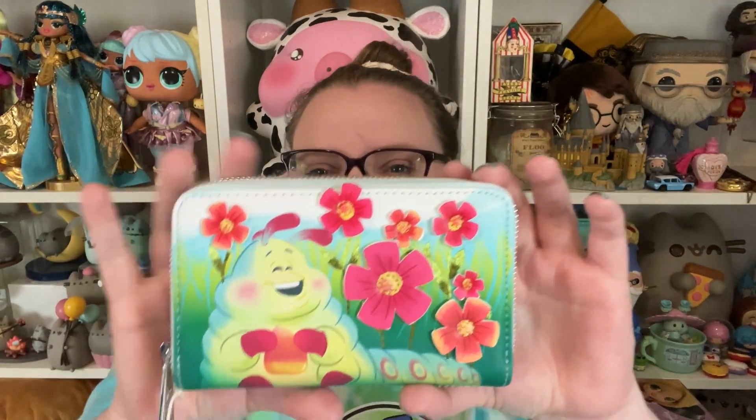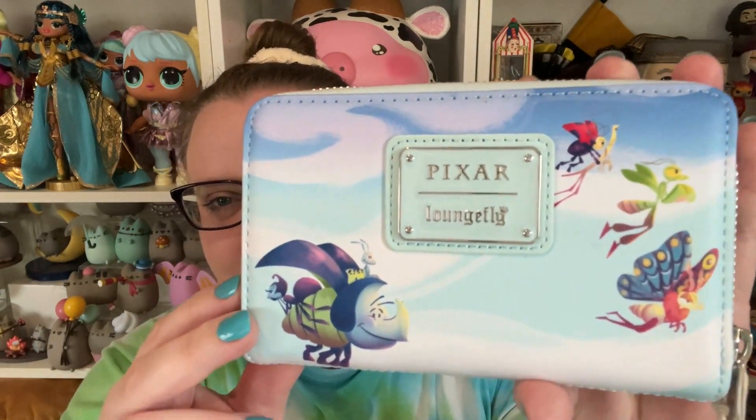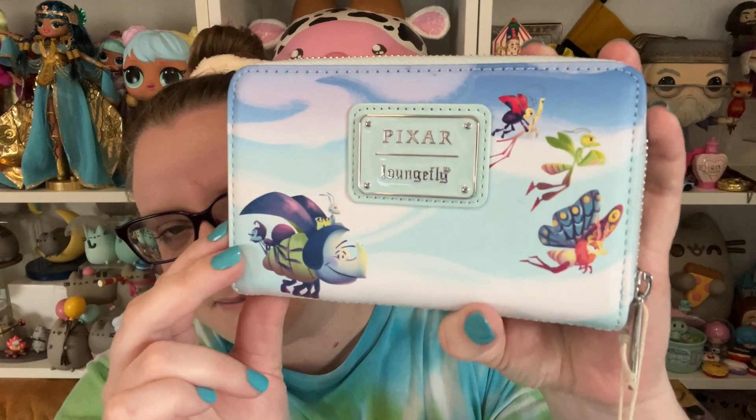Let's go ahead and open the other two items. The item I got in July is this Bug's Life wallet by Loungefly. I have the Heimlich Loungefly backpack — it's absolutely adorable and I've gotten so many compliments on it. When I saw this wallet I knew I needed it. It's so cute — Heimlich is so happy with his little flowers, which are 3D, and he's eating his candy corn because we know Heimlich loves candy corn. On the back are all the other bugs from A Bug's Life.